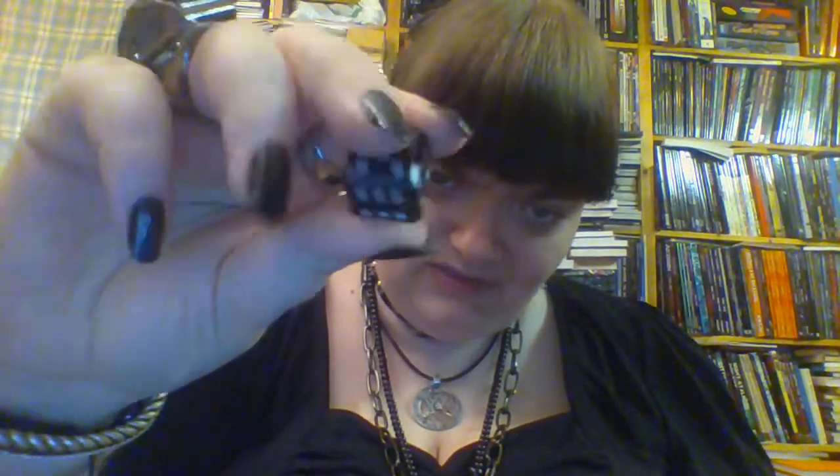The filled in die is a pretty dice. I love this dark, dark brown, almost black color, and the pips are beautifully printed on there.